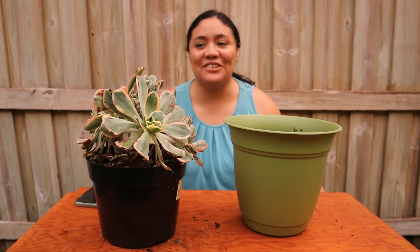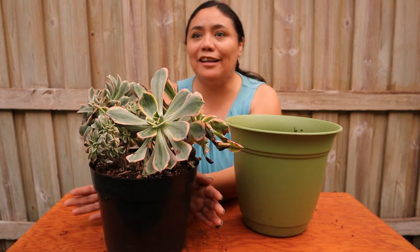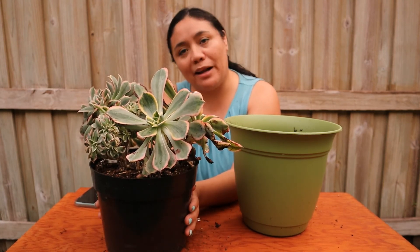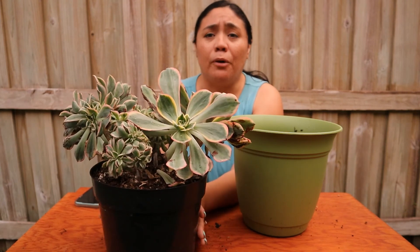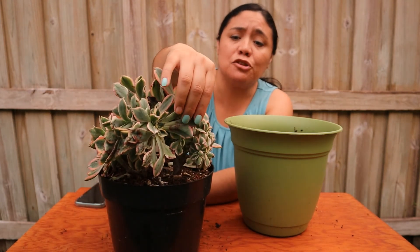Hello guys, welcome back to my channel. Today I'm going to be showing you this beautiful Ionium that I bought at Lowe's. I can't believe I found this. It was all the way in the bottom, hiding, and it wasn't in the best condition. As you can see, it's either burned or somebody messed with it. It got mistreated.